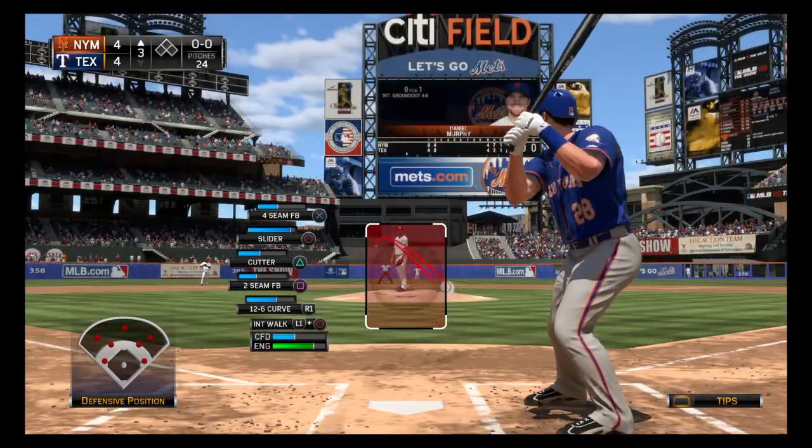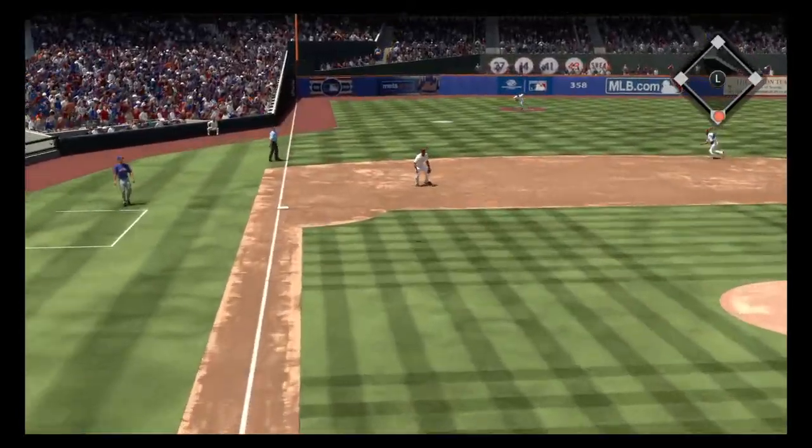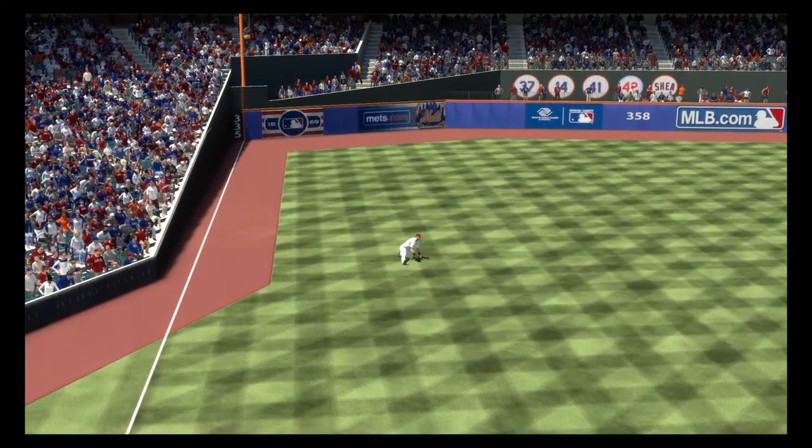Daniel Murphy is ready to go here as we begin the third. First pitch coming. Here's a swing and a ball lifted in the air for Hamilton in left. One pitch, one away.